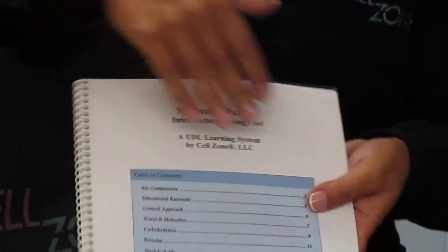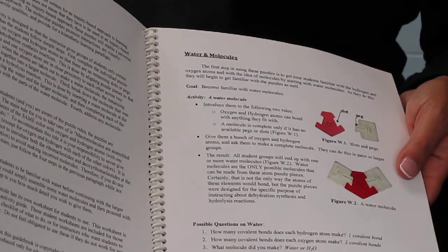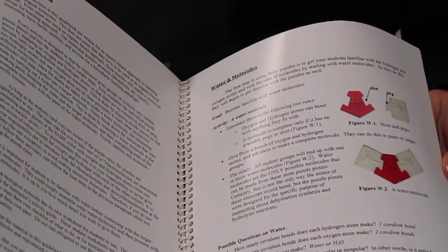This guidebook includes images of all of the puzzle pieces, instructor information, and handouts for students.